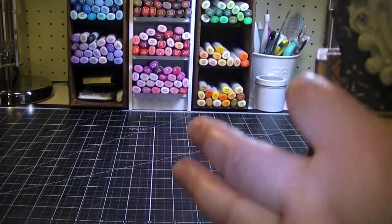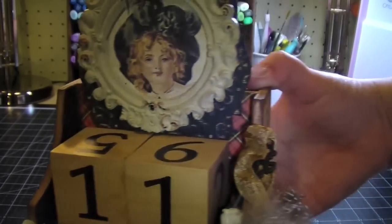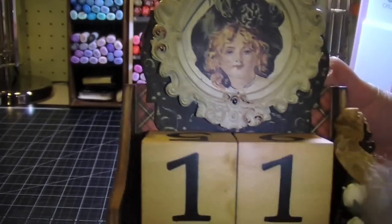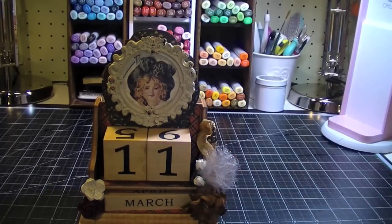All the edging — I sanded down all the edges and I used the new Tim Holtz Gathered Twigs Distress Ink, and it's really, really pretty. I really like how the distressing came out with that. I guess everybody, if you want to join me in asking Tim Holtz and Ranger to please carry that color — it was introduced as a seasonal color but it's really great, a really great brown — wonderful for this kind of vintage-toned project.